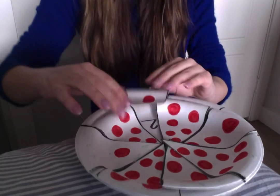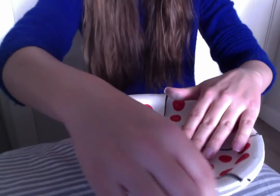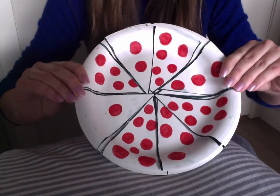Put it on our pizza plate, and after you have counted all the pepperonis on each slice, your pizza is completed. Awesome guys, have a great rest of your day!